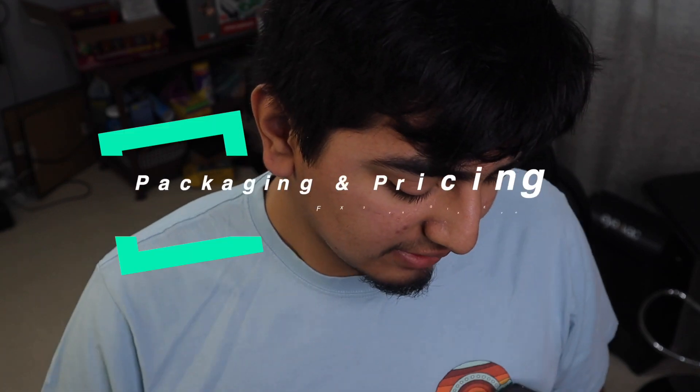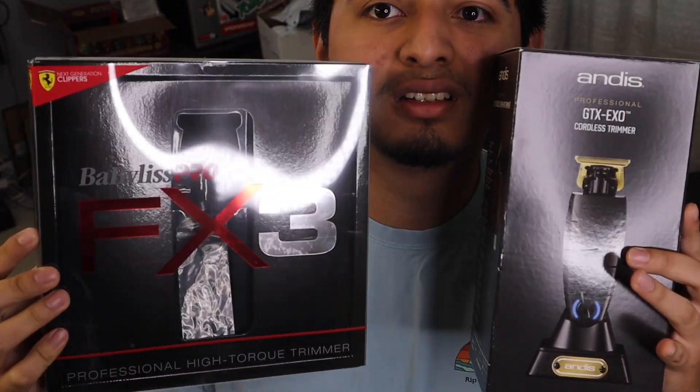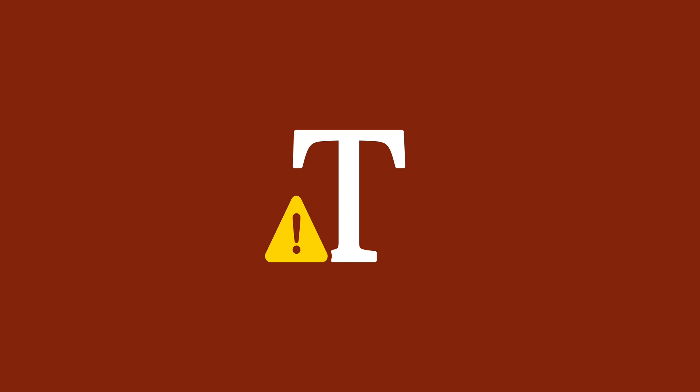The last thing I'll say is packaging and pricing. Here are the two packages — you can see the little reflective on the FX3 box and the plain look on the Andis. The Andis is a real good-sized box, and the FX3s come in a wide box — both feel nice. The FX3 comes with all the little details in the back, the charger, and accessories. This one comes with a charging set. The Andis actually comes with guards and a blade guard, which is very important. If you're traveling or going to school and taking your clippers, you want those secured — I'm glad Andis threw one in, but Babyliss did not.